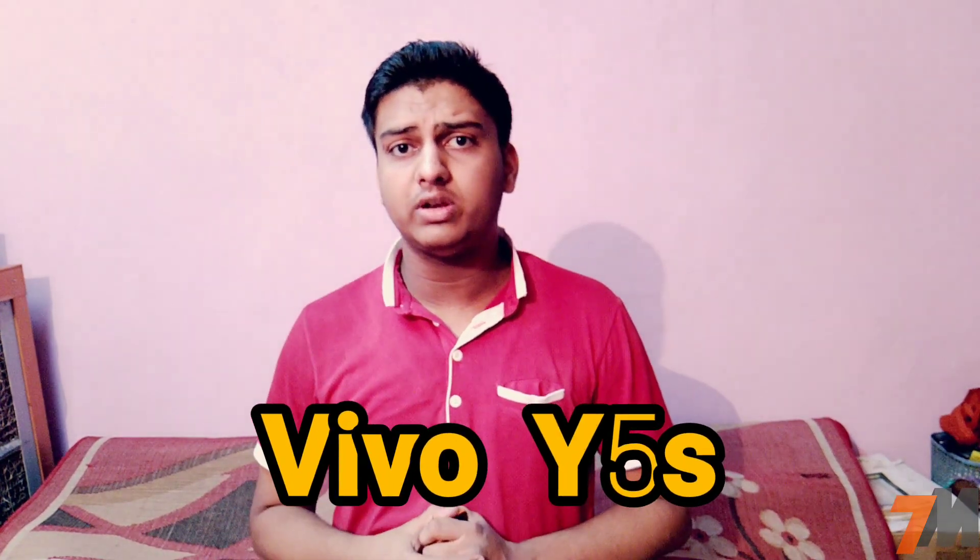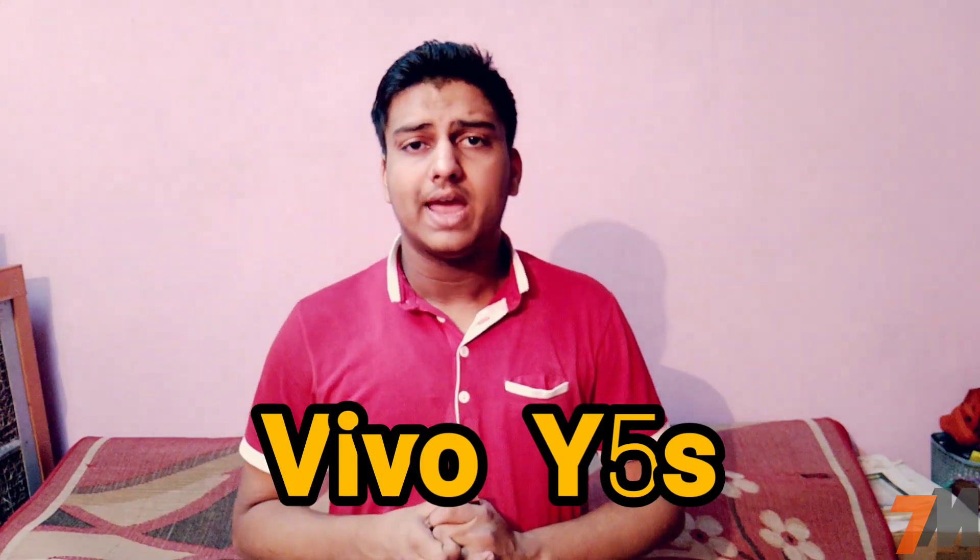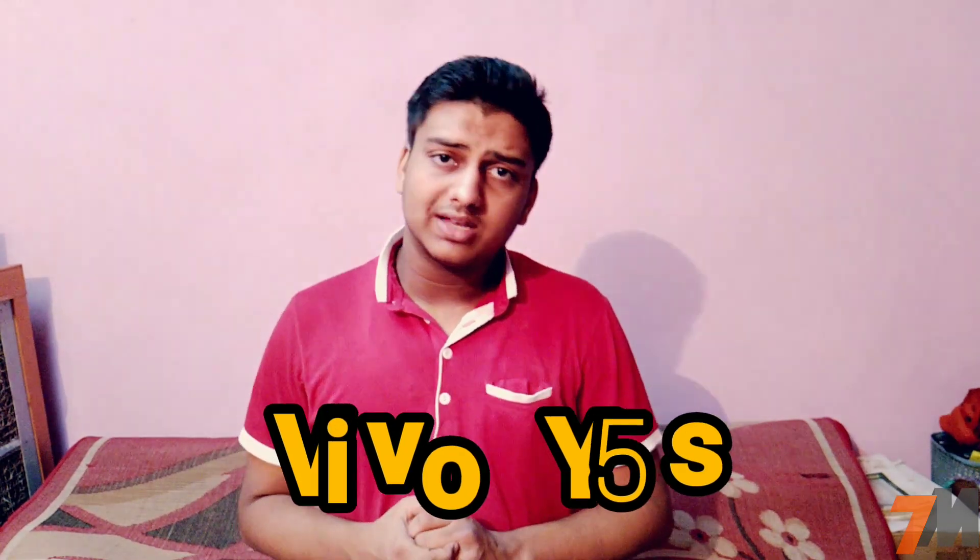Hi guys, this is Franay and you're watching TechnoMaster. In this video I'm going to tell you the full specifications of the newly announced smartphone by Vivo called the Vivo Y5s, and at the end I'll give my opinion.